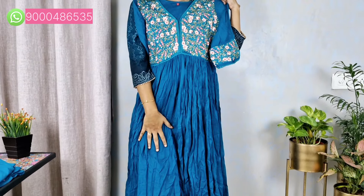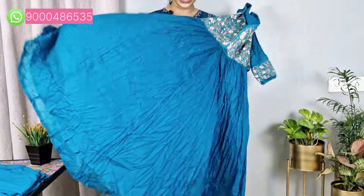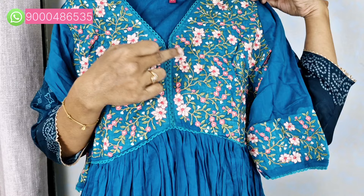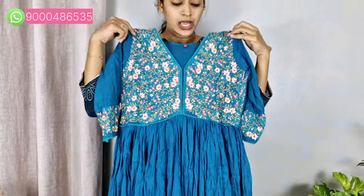It has a very long back and a very decent back. It has a very decent cotton base. It has a complete Mull Cotton umbrella style with a very long back. It has a very nice blue color with a light shade and multi-color detailing — peach color — and thread embroidery work. It has a very nice V-neck style.